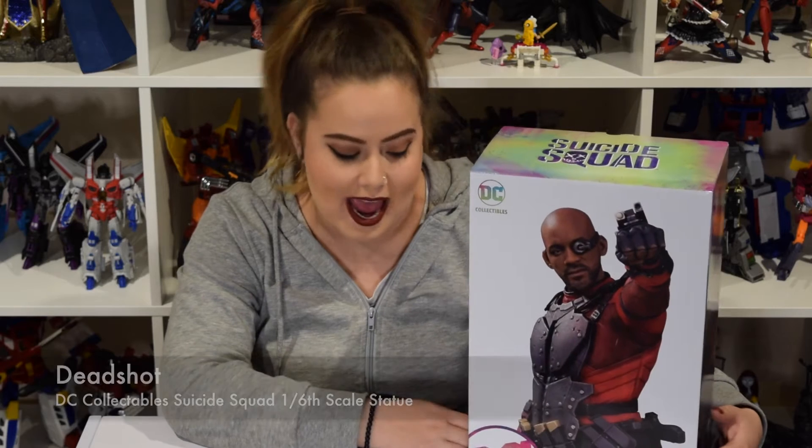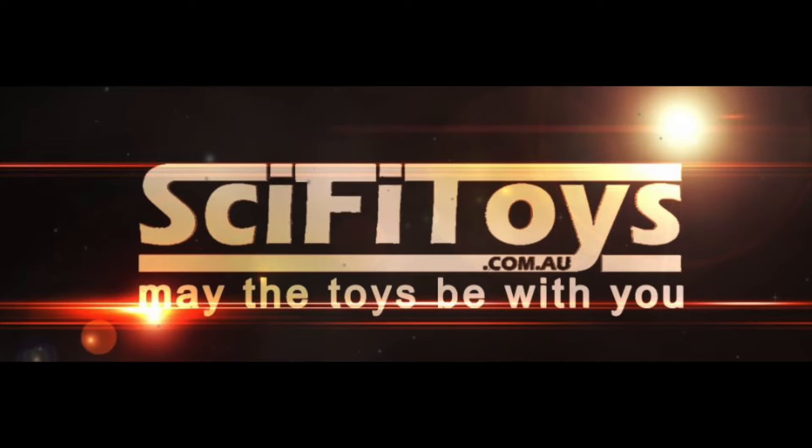Hey guys, Kathleen here. Welcome back to my channel. Today I'll be reviewing the DC Collectibles Suicide Squad Deadshot statue, sculpted by Adam Ross. Thanks to scifitoys.com.au for lending me this figure.